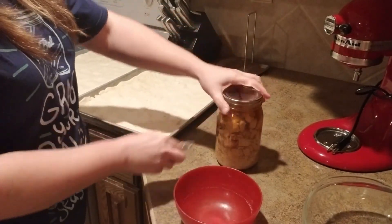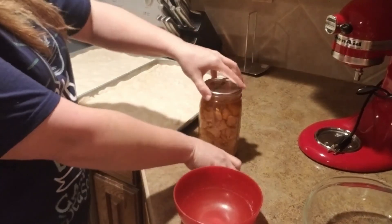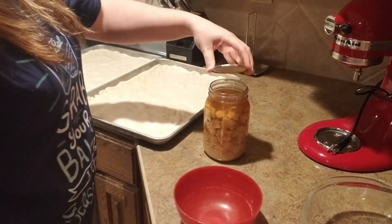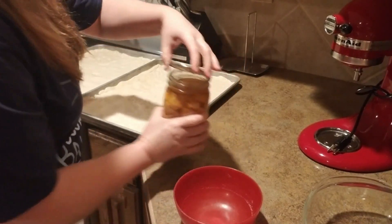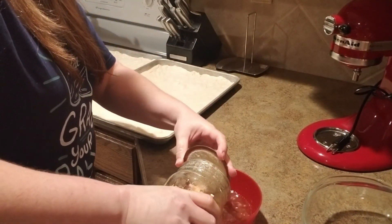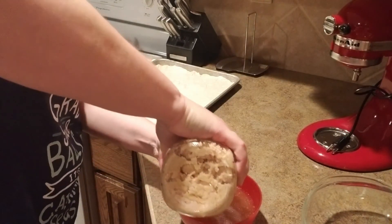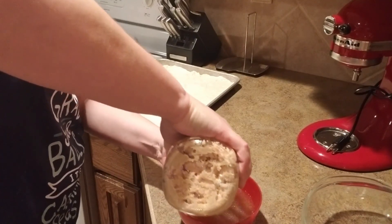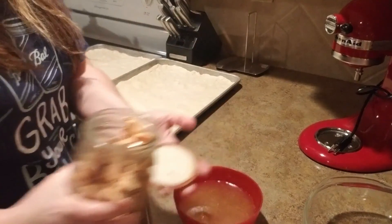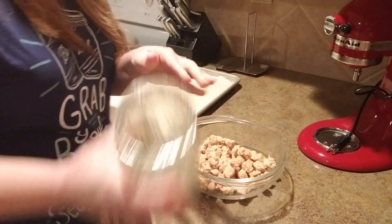I'm going to take some chicken and broth that I canned — I think within the last year or two — and drain the broth off. I want to keep the broth though, because it still has chicken flavor and it'll be good to throw into soup or a gravy for extra flavoring. Let's empty that chicken.